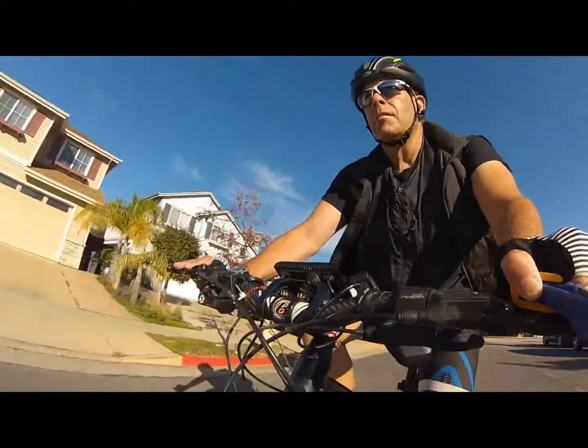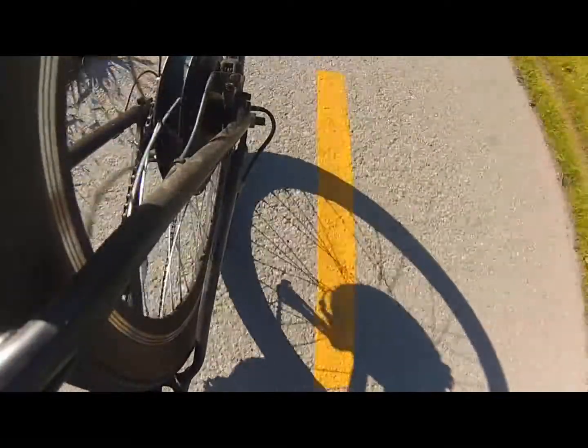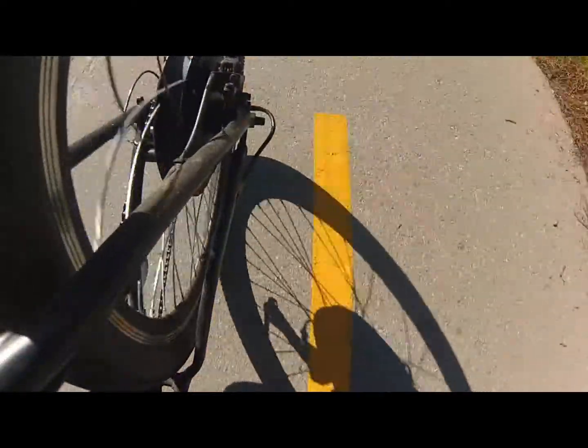I've been riding the 1,000 watt VE-Bike Motor Company's brushless rear hub motor for a while now. It's great — plenty of power, it's quiet, easy to maintain, and the people at VE-Bike Motors were great to work with.